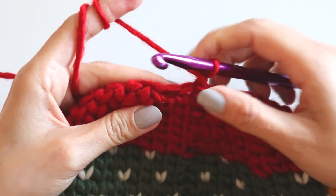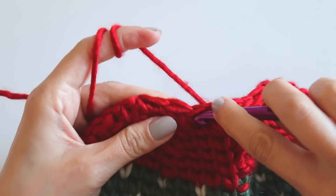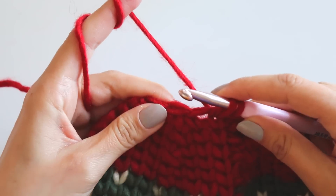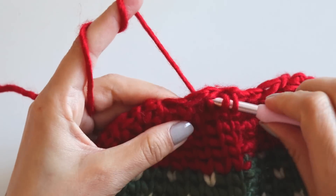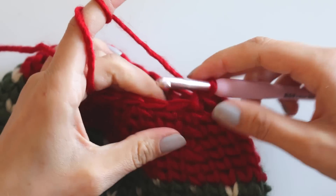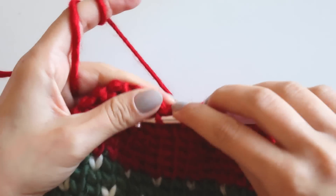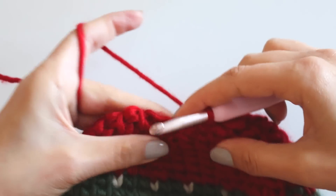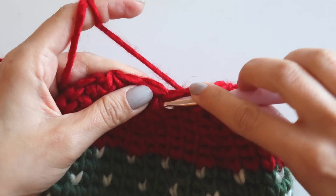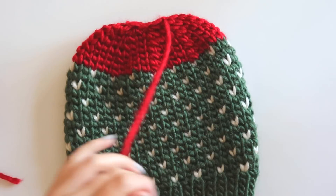And now I will make only decreases — this is our last row. I take this one and insert my hook. I will use this hook here because it's really hard, and I will close these loops like that. It's not so important — not necessary actually because this is the last row — but I will do it like that easily. Just make decreases and complete this row. I'll complete my last row and cut the yarn.